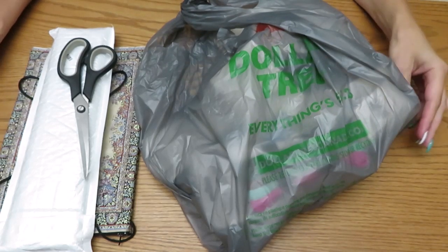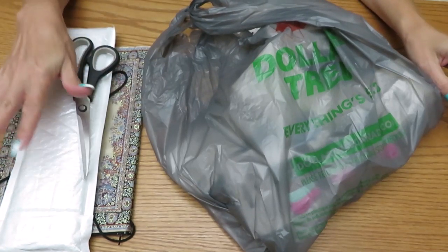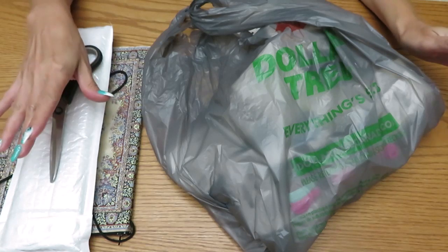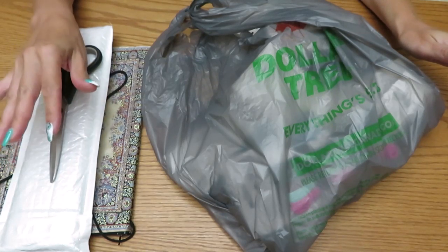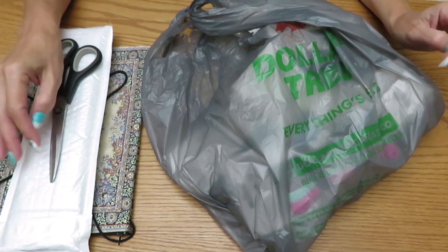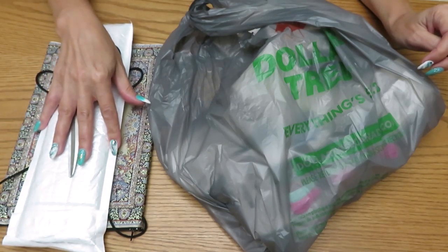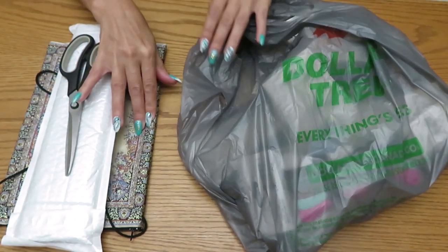Hi guys, welcome back, Natalia here. I'm going to try something - a little tiny diamond painting. I have lots of diamond paintings already started, halfway done or just beginning, but I feel like I want to work today with some special gems.